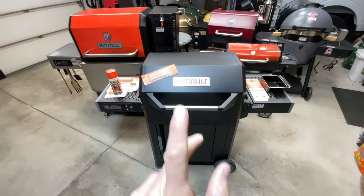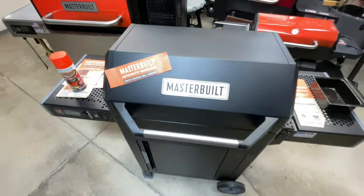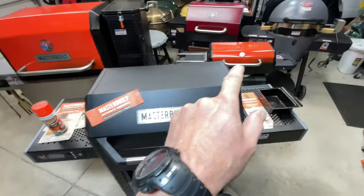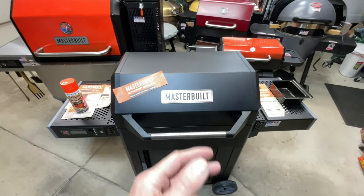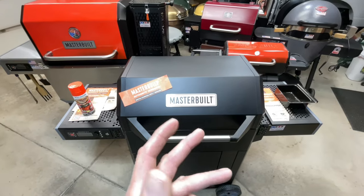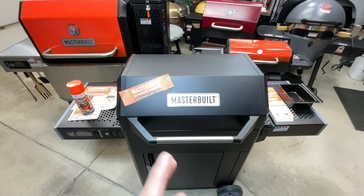Welcome to Atlanta Grills. We're doing the second mod on the Masterbuilt Auto Light 545. I've got the bigger Masterbuilt Gravity 1050 for comparison. Today it's all about the paint. A lot of folks ask why I paint my grills — it's my grill, my choice. Others have asked me to go through the process of how I do it, and that's what we're doing today.